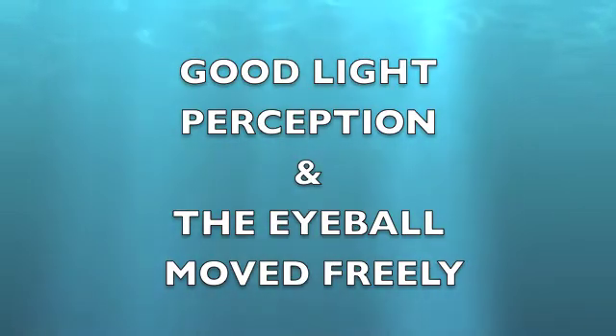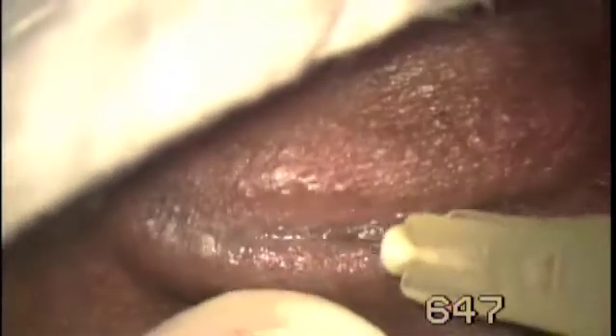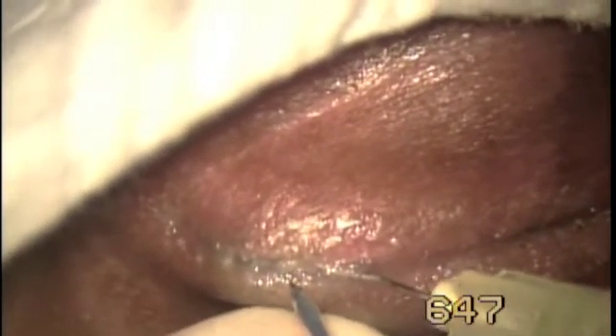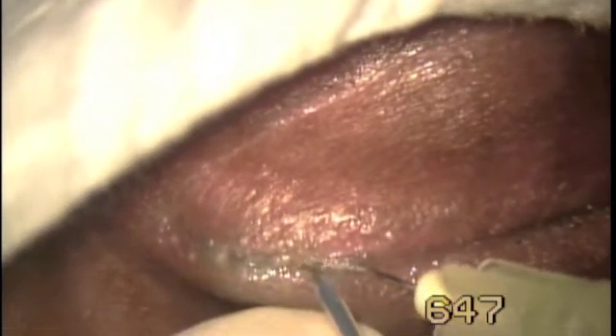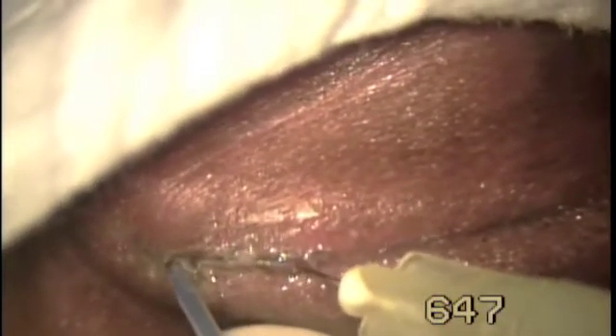We decided to release the adhesions with Fugoblade. The plasma energy of Fugoblade cuts without bleeding and without charring. A small hole was made at the fused lid margin and a 30-gauge cannula was introduced under the adhesion. The cannula was lifted and the cutting was done with Fugoblade.